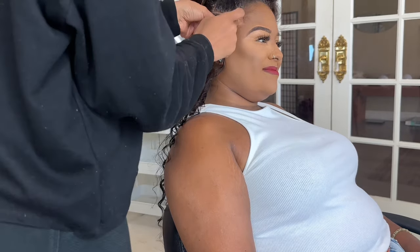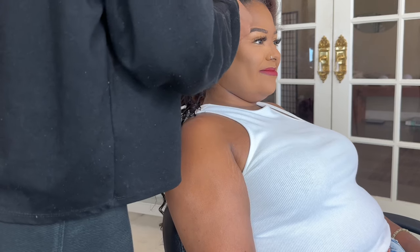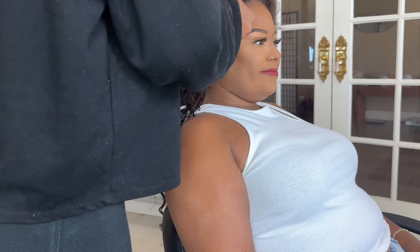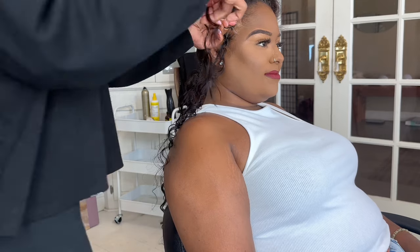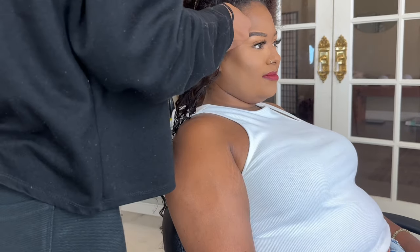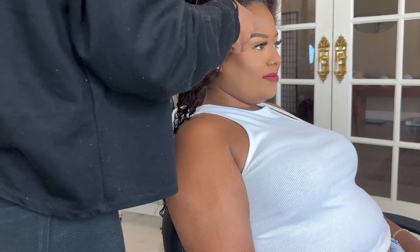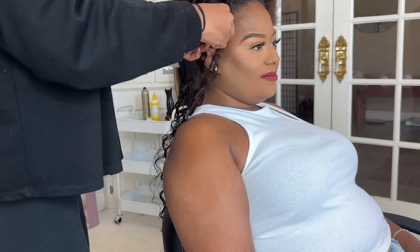This style was done with human hair only and no braiding hair was added. I've already done a video doing braids with only human hair, but that time I did them bigger — this time I wanted to try smaller. I started off with my client's natural hair and I always do a knotless method, so I braided her hair once and then added in the human hair, braiding down about two inches.